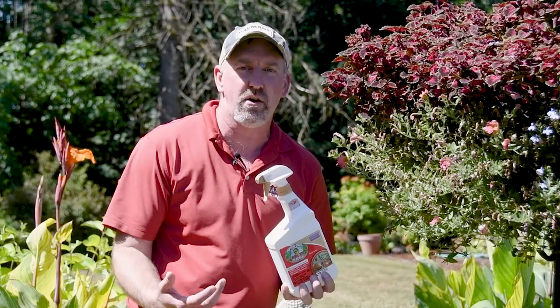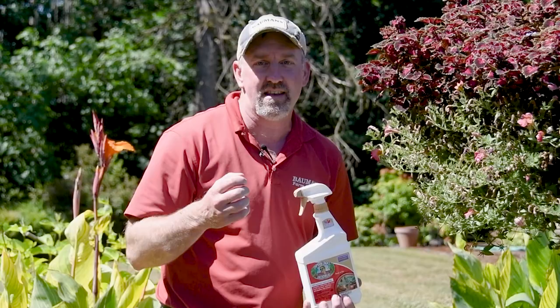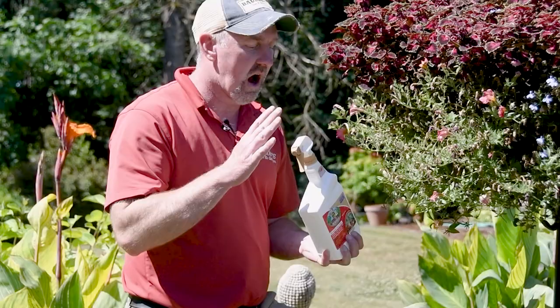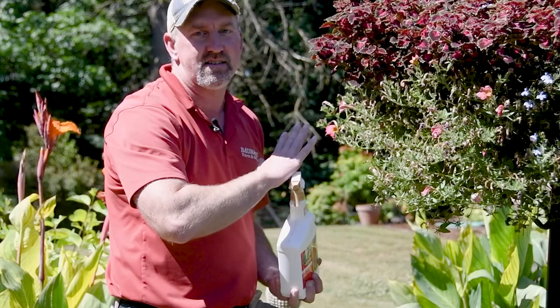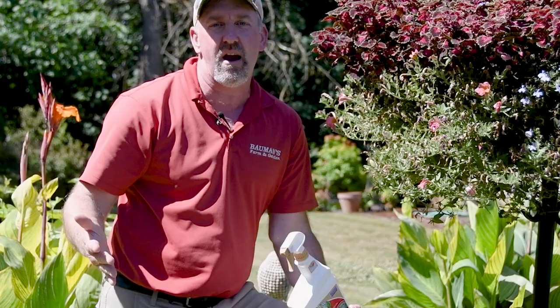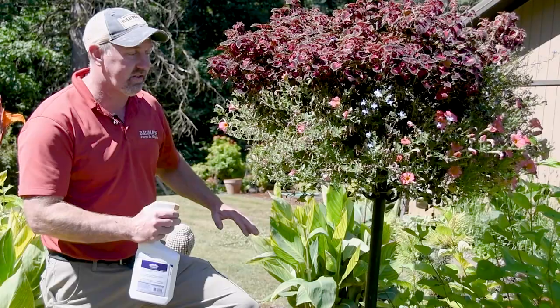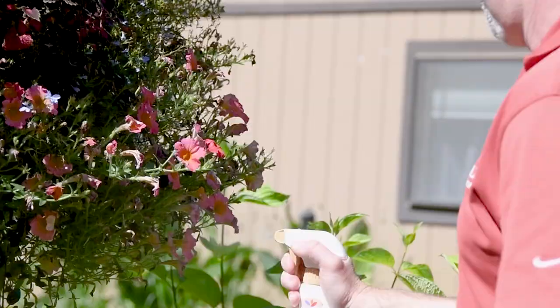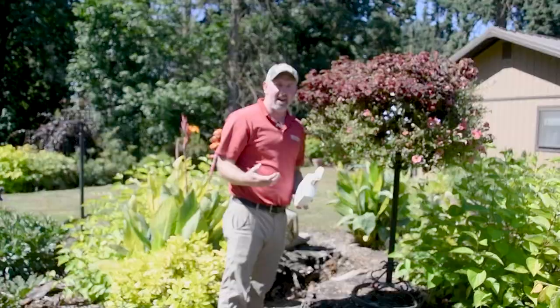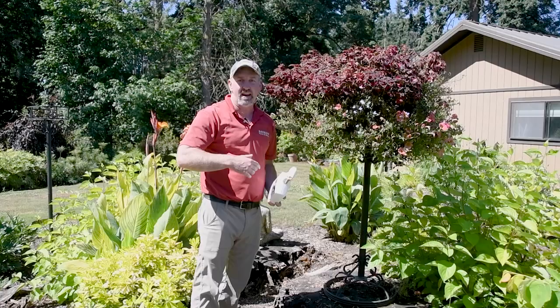What I love to use is Captain Jack's. Captain Jack's is a bacteria they found in a rum distillery, and we're going to spray it on the basket. It's completely safe for us and for pets — it's not going to cause any problems. But these little worms are going to get what's coming to them because that bacteria and the worms do not mix. I'm using a ready-to-use bottle to mist down this basket. We also have it in a ready-to-spray bottle you can hook on the end of your hose. The key when spraying Captain Jack's is getting good coverage because the worms actually need to ingest the bacteria in order to die, so spray everything they may be eating.